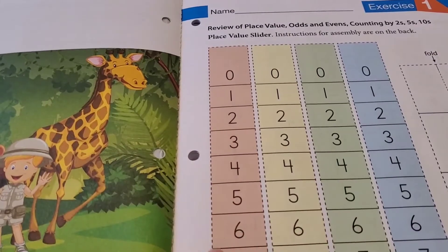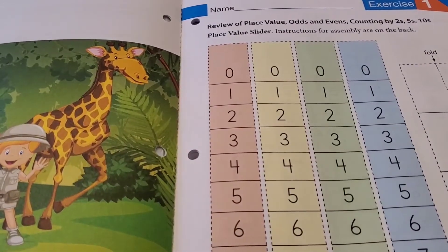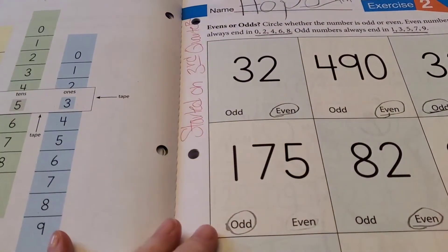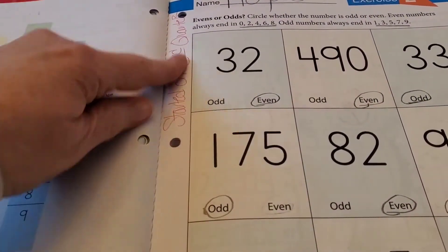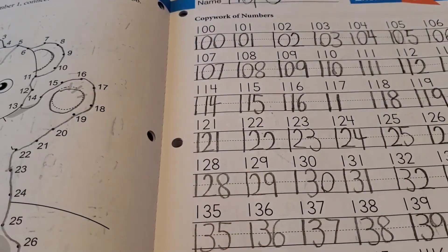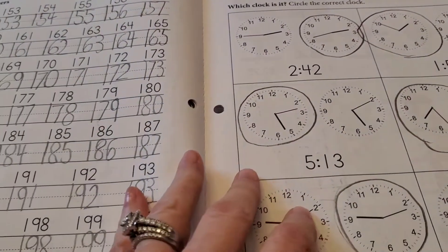We didn't do the place value section because my granddaughter already pretty much understood place value, so we skipped lesson one. This is just for my own benefit — I wrote when we started. But anyway, it gives you an idea of what it looks like. She's already done some of these pages. It starts out really, really simple.